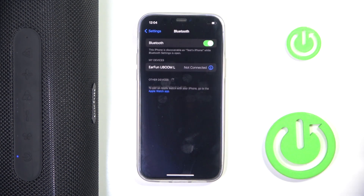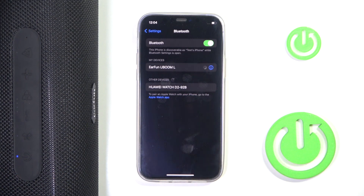Now there is a button called disconnect. That's it! To connect back, we just have to click on our speaker.